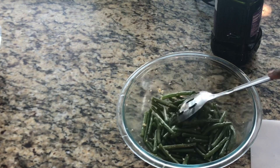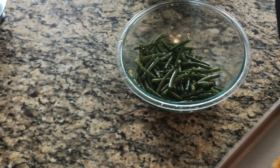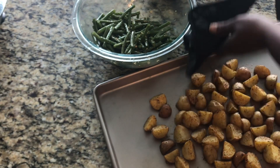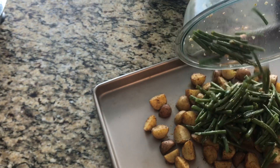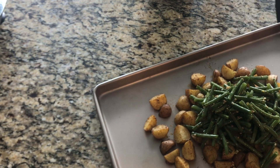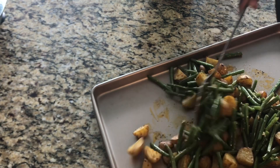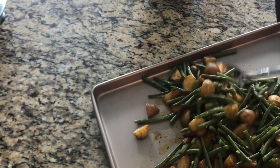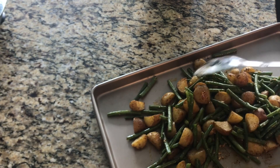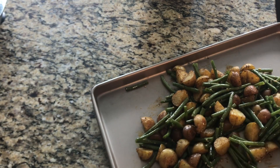Mix the beans nicely, making sure the garlic is spread throughout. Now grabbing our potatoes — they've been cooking for about 15 minutes. At the 15-minute mark I'm adding my string beans to the potatoes, giving everything a nice mix. You can see all that nice flavor on the bottom of the tray. I'll stick it back in the oven for 15 more minutes, or until our string beans are cooked.